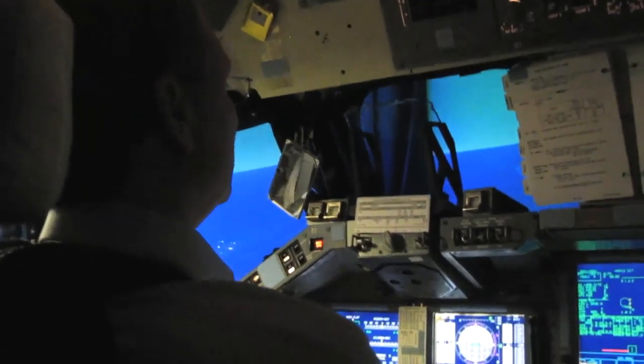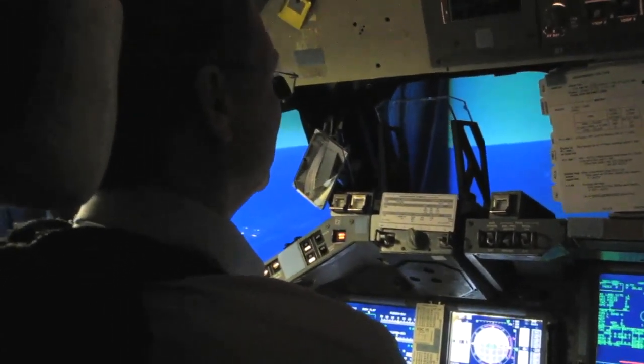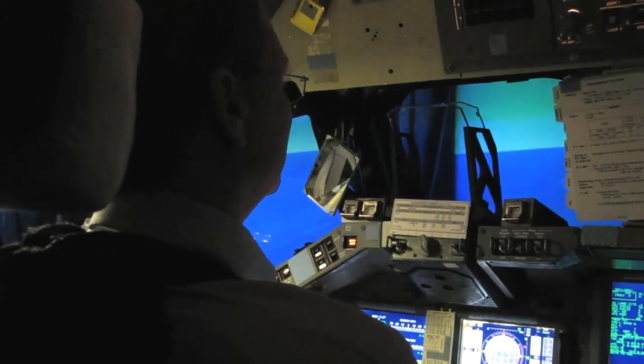We're coming in from 50k and the vehicle is yours — you are flying. About how long is the flight from 50k down to the ground? Maybe four or five minutes.